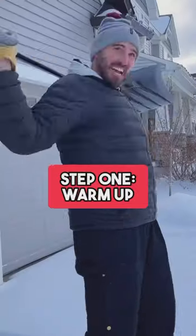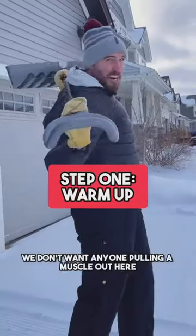Five shoveling tips to get you through winter this year. Step one: warm up. We don't want anyone pulling a muscle out here.